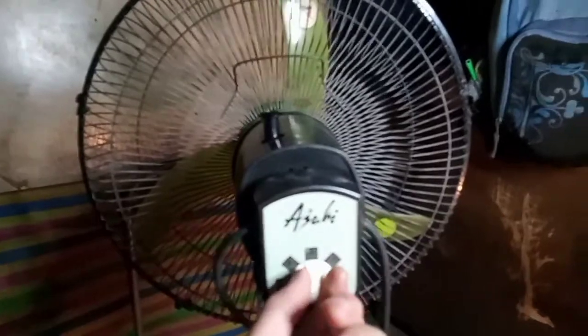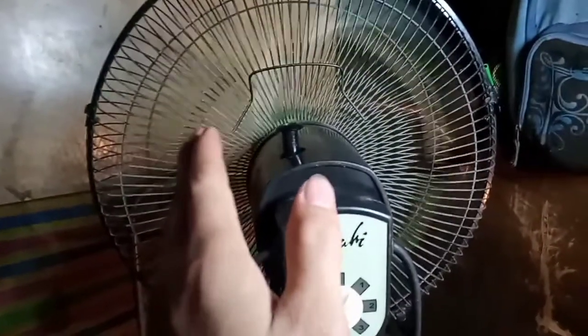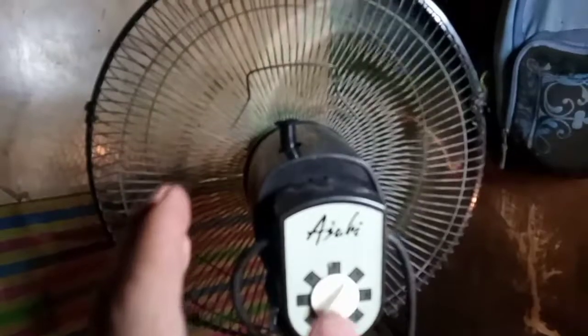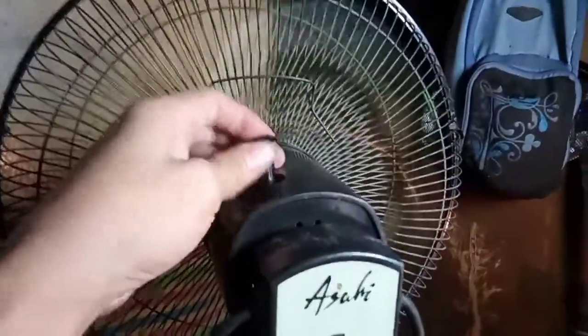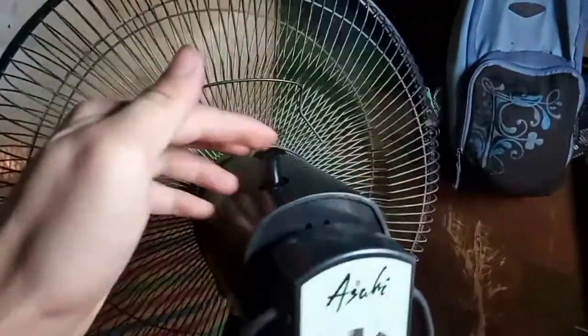Ititesting muna natin para makita ninyo na hindi siya nagro-rotate. Nakasaksak na, i-on natin, switch na. Umiikot po yung fan niya — wala po siyang problema sa motor kasi umiikot naman. Pero kaso, kahit nakadiin na, magro-rotate sana yan — nag-steady lang siya. Hindi po kumakagat yung gear niya sa ilalim. Kaya hindi siya nagro-rotate. Pakalasin na po natin.